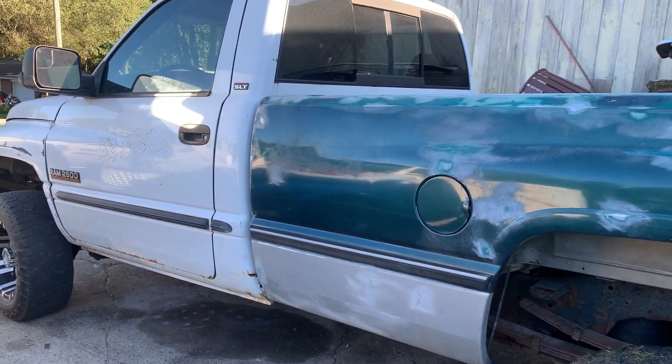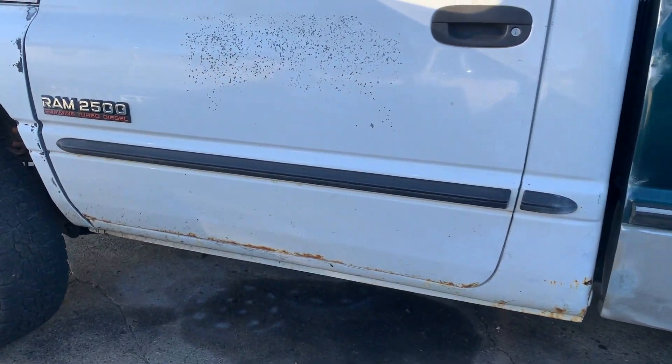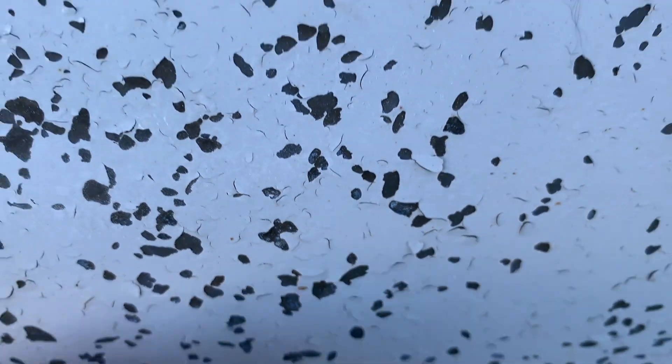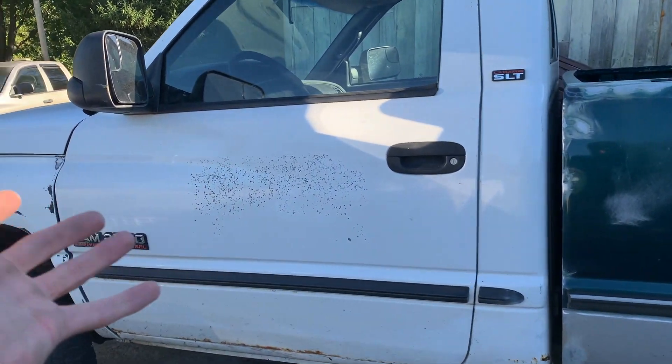When we move on to the cab, that will be a little bit worse and a little more daunting, especially down there. On this section, I don't know if it's been re-sprayed, but it's spider cracking. So I'm going to have to go really deep with the sanding here to get that prepped properly so it doesn't happen again.